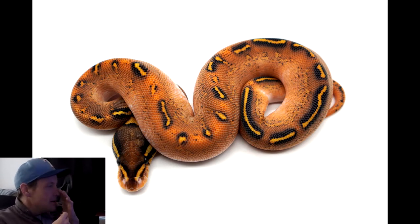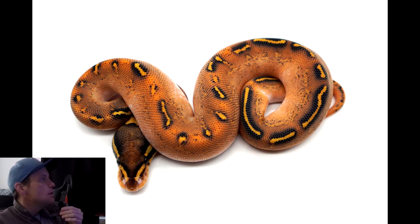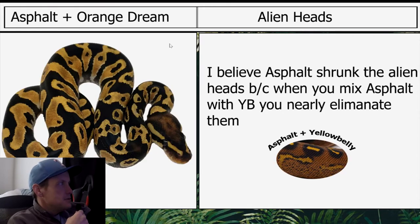Today we are going to do a combo — it's a GHI combo: GHI Asphalt Yellowbelly Orange Dream. It was created by Ozzy. The first one we have is Orange Dream and Asphalt.